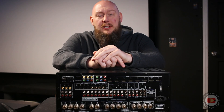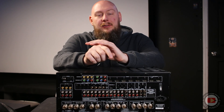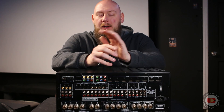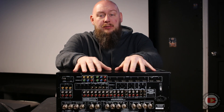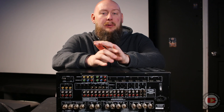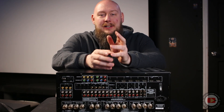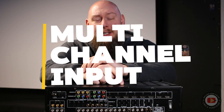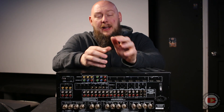Sitting in front of me is my Rotel RSX 1562 receiver. Most people would look at this receiver and think that it was outdated and not really worth having in a home theater in 2025. But there is one feature that this receiver and other receivers like it have that may still be useful in 2025 — and that feature is multi-channel input, which lets you turn an older receiver like this into a glorified power amplifier.